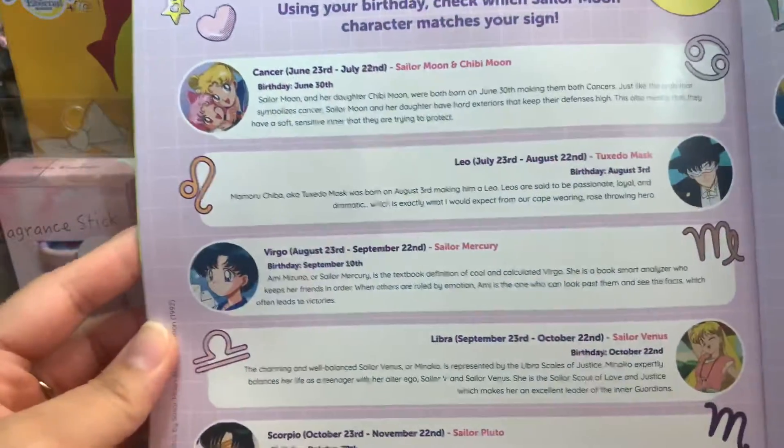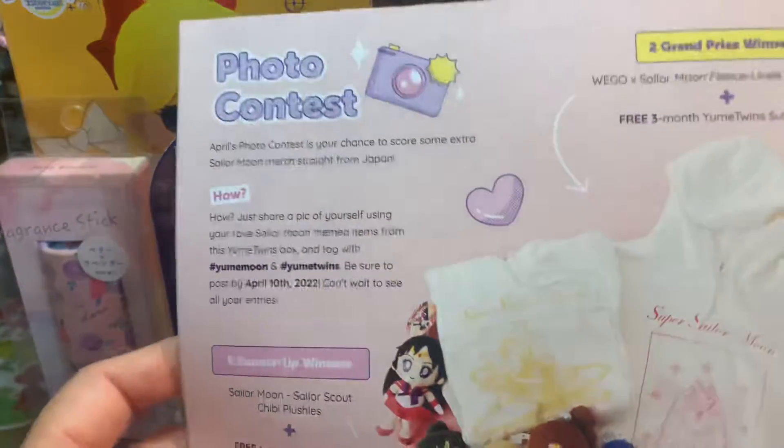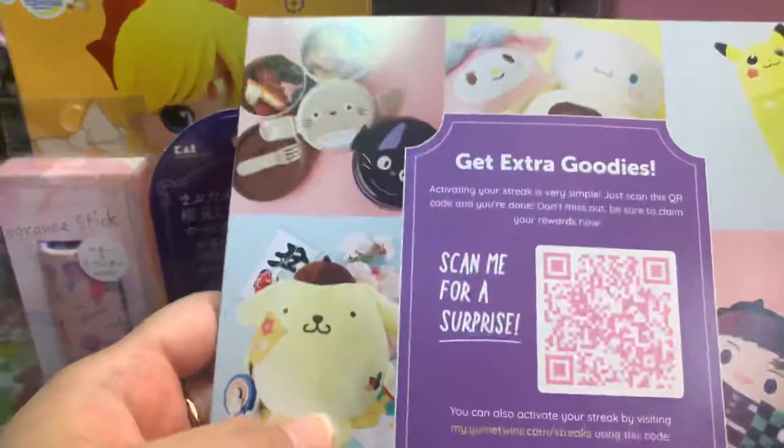Sailor Moon horoscopes! So it's everybody's horoscopes from the show. I think it's on Netflix, so it's really interesting. And then the photo contest and all the other photos. And yep, that's it.